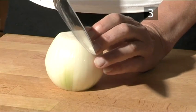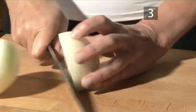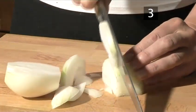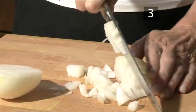Step 3. Slice the onions. First cut the onion in half, then cut them into slices and roughly dice them.